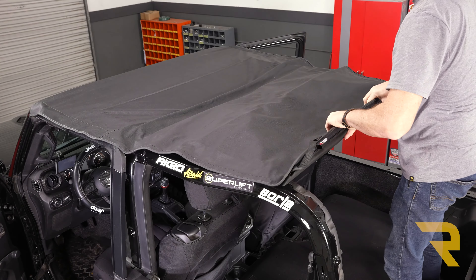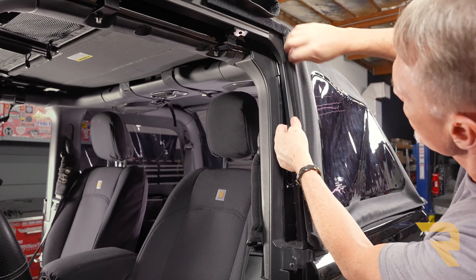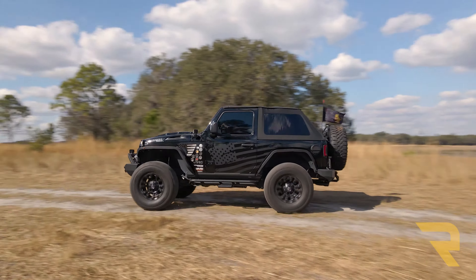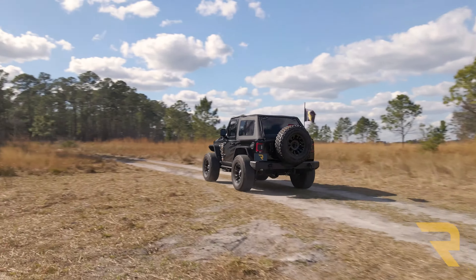The Rugged Ridge Voyager soft top installs easily and is backed by a 5-year warranty. We ship them for free to the lower 48 states, so if you have any questions, call the experts or visit us online.